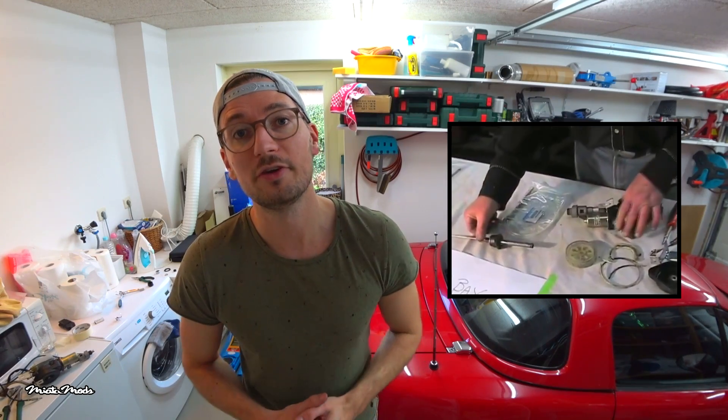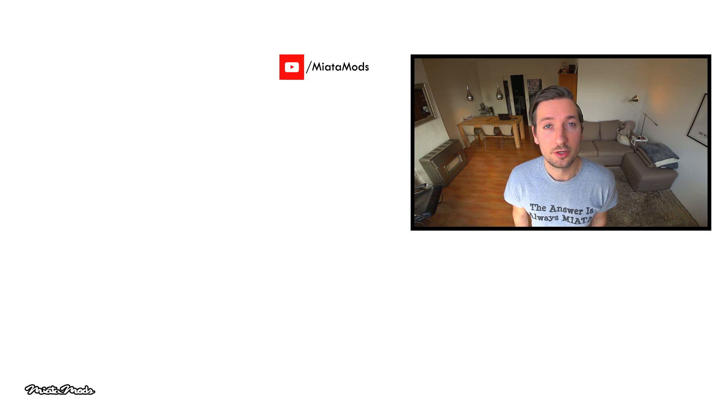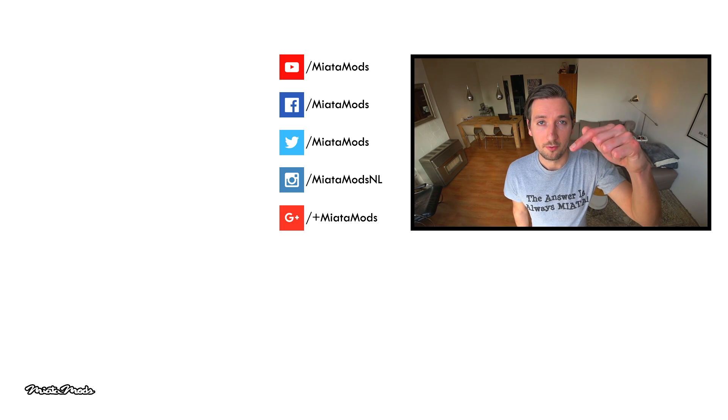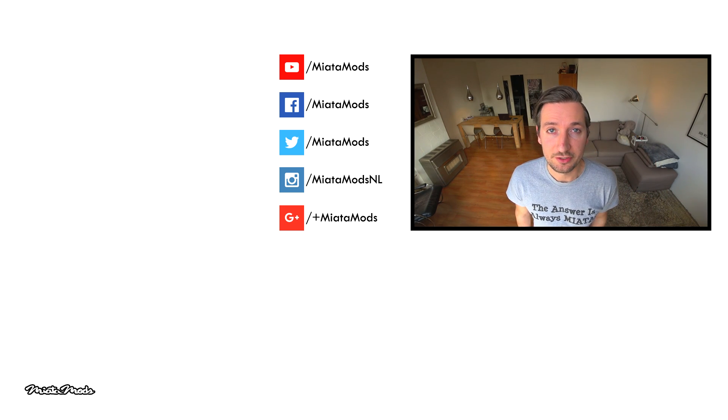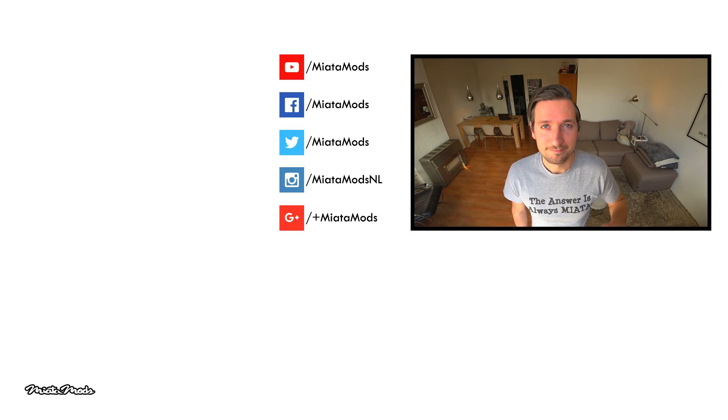If you'd like to disassemble the whole antenna unit to replace the damaged part, check out the video by Mike the Mianaking — he has a very detailed video on that topic and I'll add a link in the video description. If you find this video helpful, give it a thumbs up and leave a comment below. The tools and parts you'll need are in the video description, as well as my social media links. If you haven't subscribed already, click on the Neanimals logo below and don't forget to turn on notifications. For more Neanimals videos, click here. Thanks for watching, bye guys!